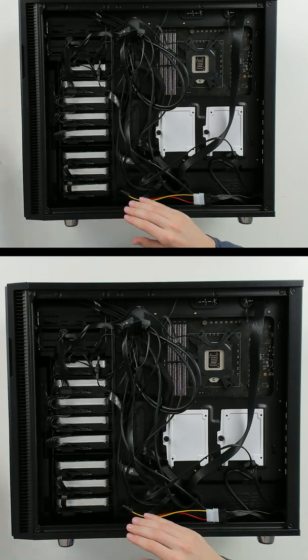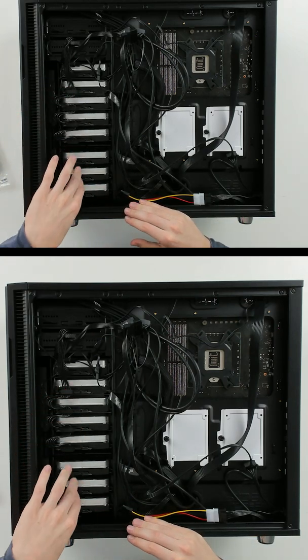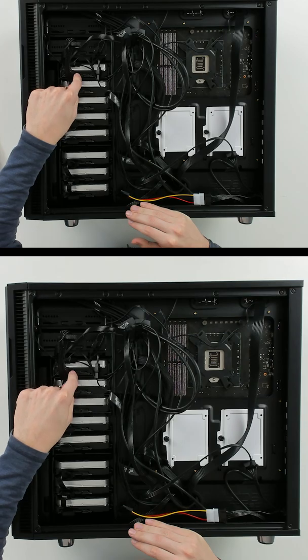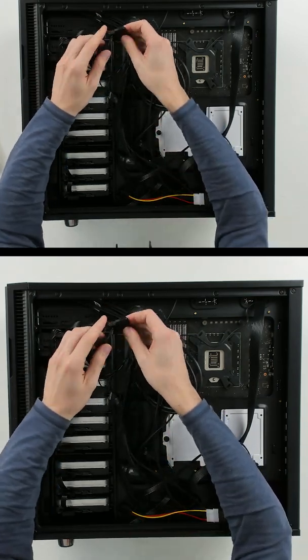We used our StarTech adapter cable right here — we connected those four from our power supply, then we took our other power supply run right here and connected the StarTech cable to it with the extra one to our last drive, and we connected our fan hub power to it as well.